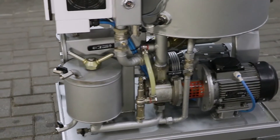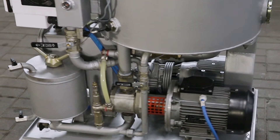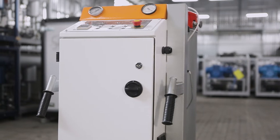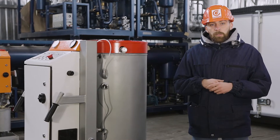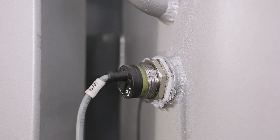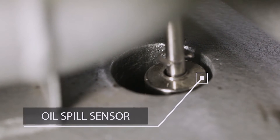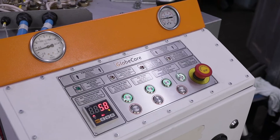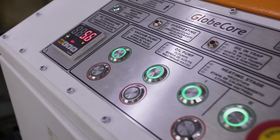In addition to the compactness of the CMM-1 LT unit, it is worth noting its mobility. All the components are placed on a wheeled cart and the operator can easily move the unit to the location of operation using handles. Furthermore, the unit remains safe in operation. The degree of filling the vacuum column with oil is monitored by high and low level sensors. An oil spill sensor is installed in the tray and monitors the integrity of hoses. A trap is installed to protect the vacuum system from oil ingress.